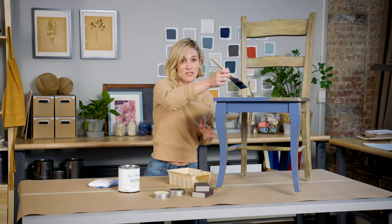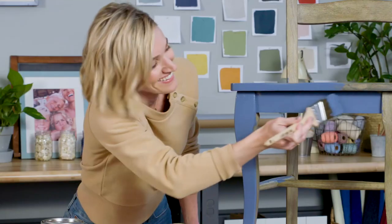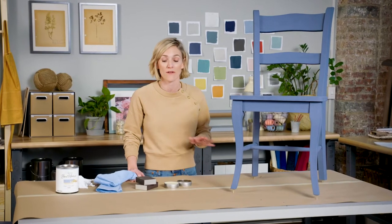As you can see, it looks like I'm just going to need one coat on this. The paint is really thick and it's going on really nicely with this brush. Okay, it's been two hours and now I can start sanding.